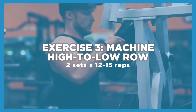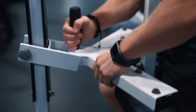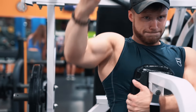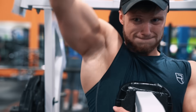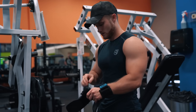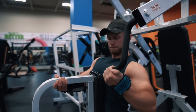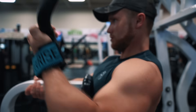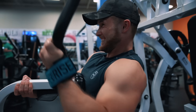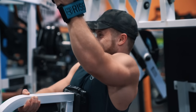Up next we're doing two sets of 12 to 15 reps on the machine high row. The idea is to squeeze in a bit more total back volume while focusing on contracting each lat individually, which is great for fixing any left-to-right imbalances or asymmetries. Start with your smaller or weaker side — usually it's the same side as your non-dominant hand but not always. Really focus on stretching your lats at the top of each rep, then drive your elbows down while maintaining a more or less constant elbow bend throughout the whole range of motion.